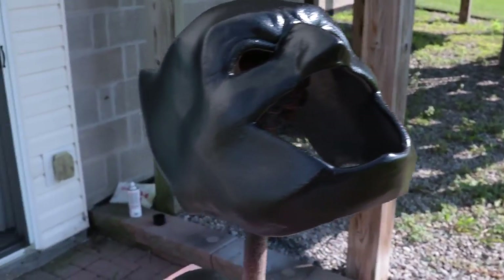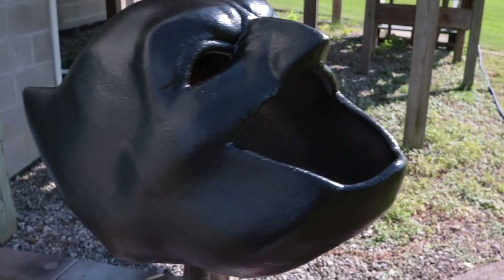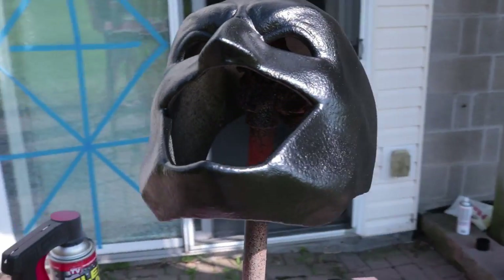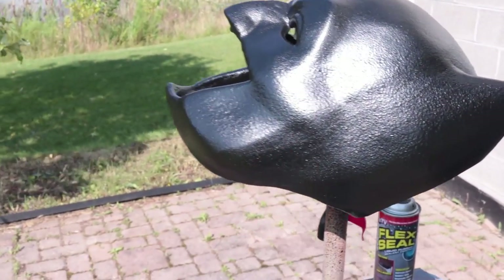What I'm using for this is Flex Seal. The black Flex Seal works perfect for this. You don't need a whole lot — you can basically just spray on one or two coats on the actual cowl and it gives it that really nice textured look that you see in Batman vs. Superman as well as the upcoming Justice League movie.